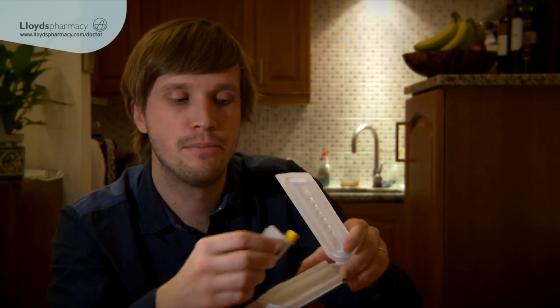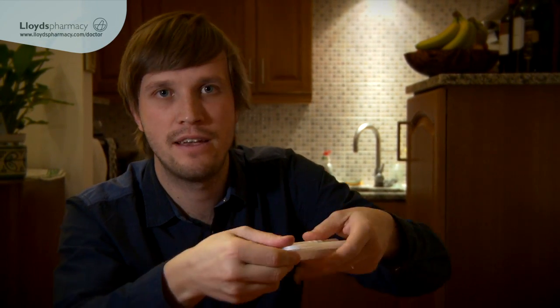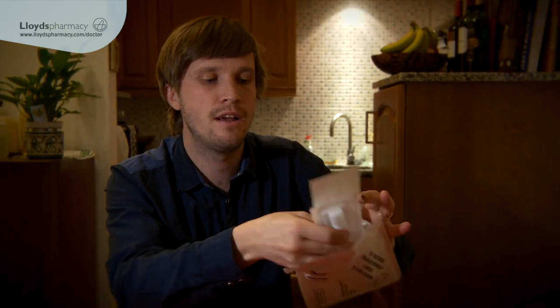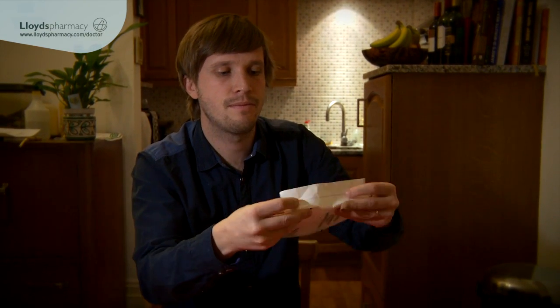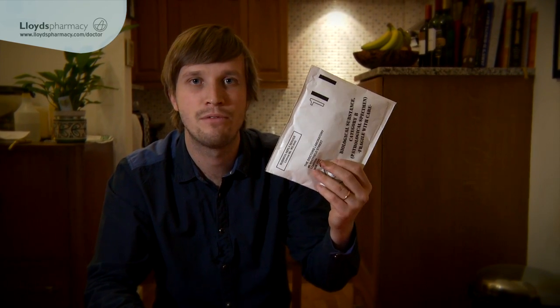I take the labelled collection bottle and put it into the protective casing. Along with my request form which I've already filled out, I place it into the prepaid envelope. Seal up the envelope, and now it's all ready to send off to the labs and wait for my results.